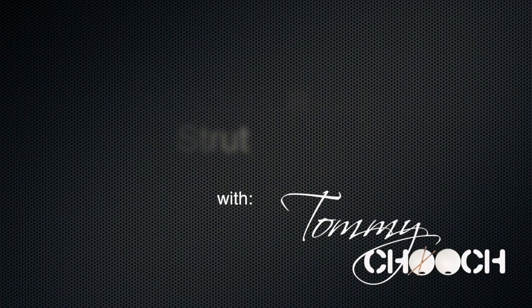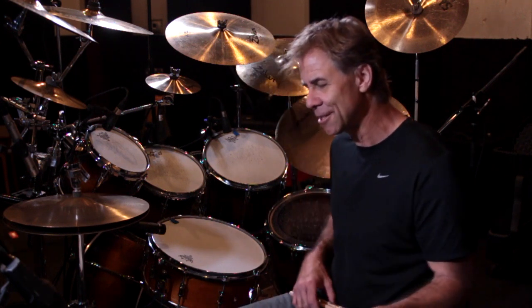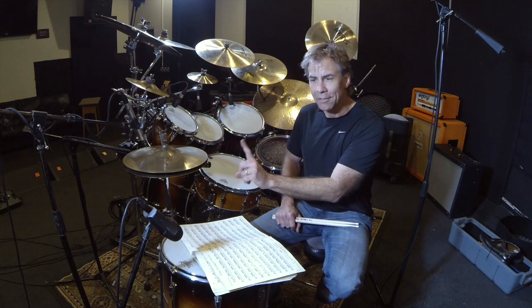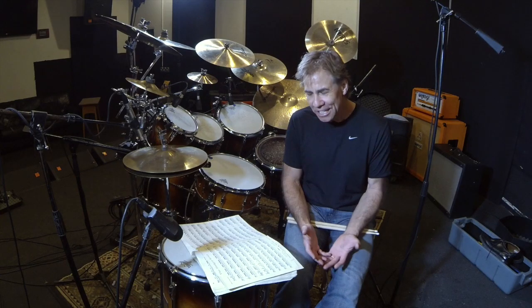When I was a young drummer in high school and grade school, I took private lessons. My instructor Jeff would bring out these snare drum pieces that I would play in front of a professional musician to be rated. It was called the solo and ensemble competition. The competition was only for yourself — you were rated from one to five; if you got a one, you got a blue ribbon.